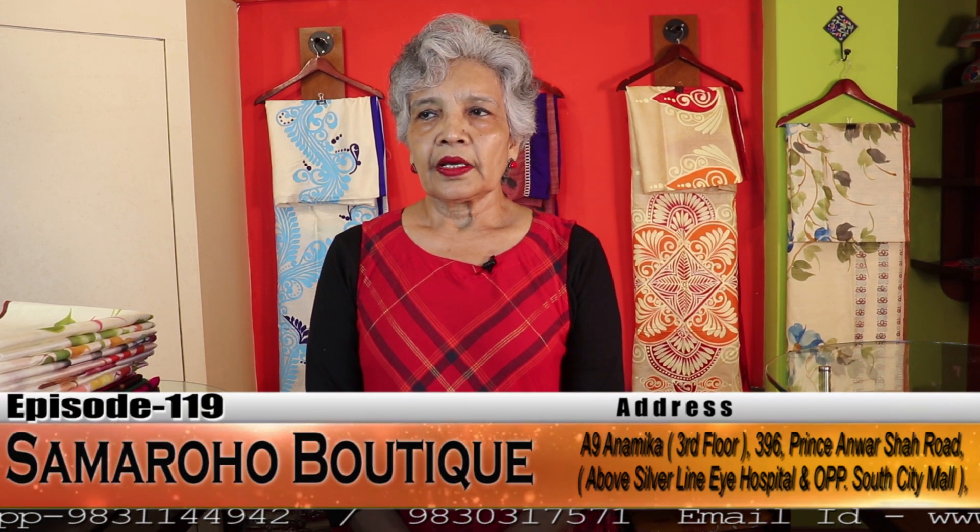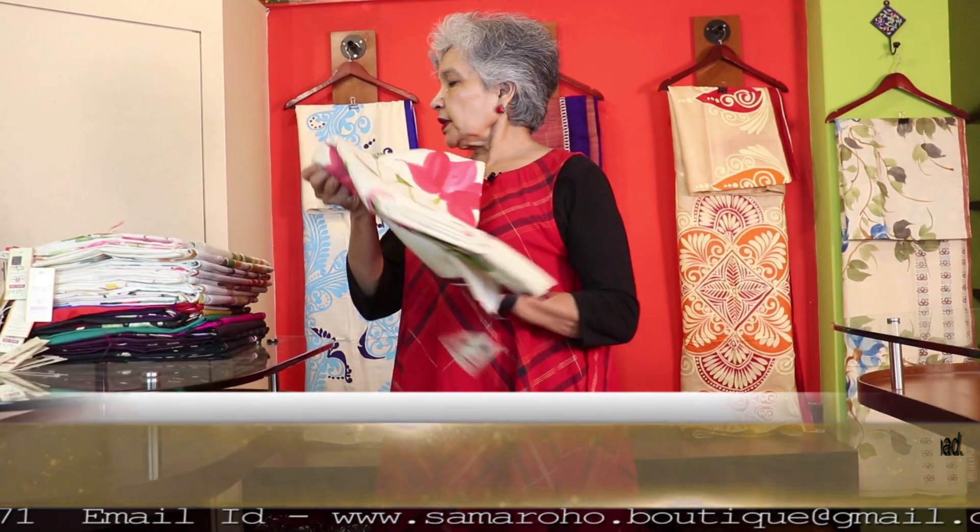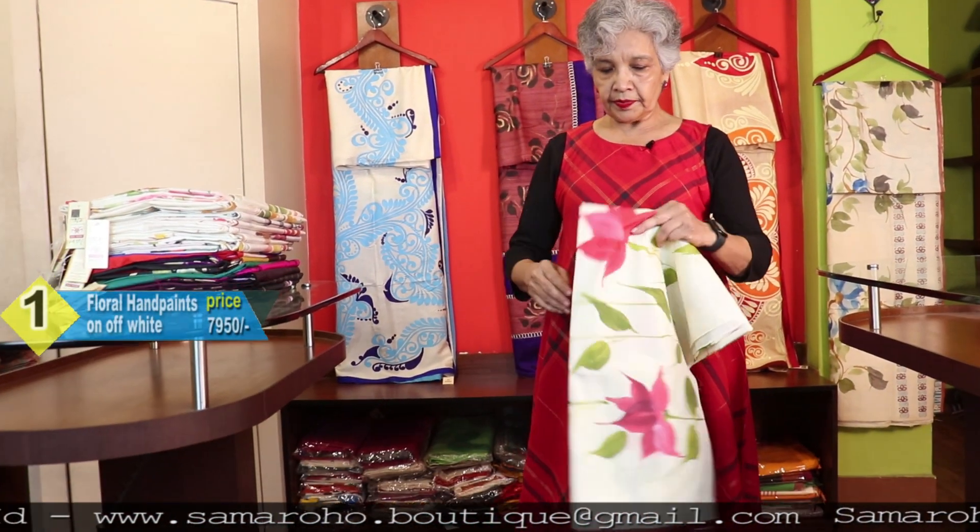For updates on exhibitions, please follow the screen. Now, no more delay — let us display. I am starting with the white-based saris.